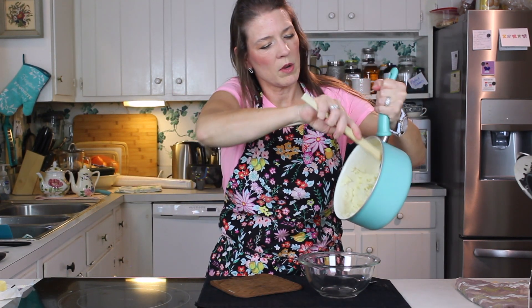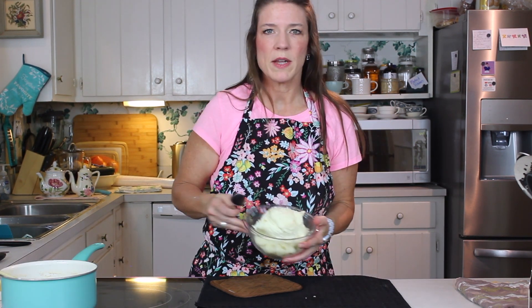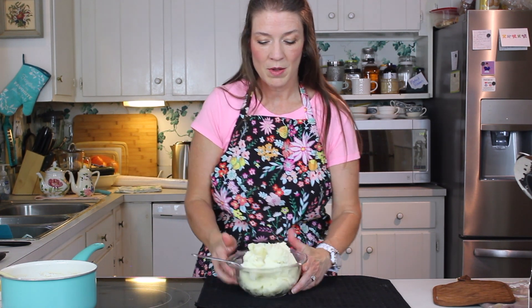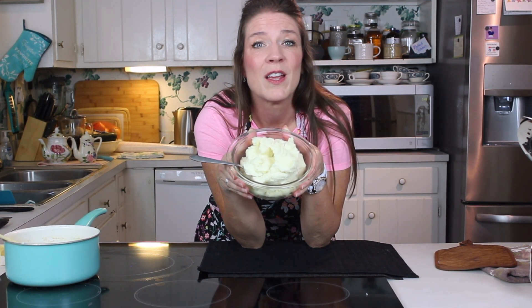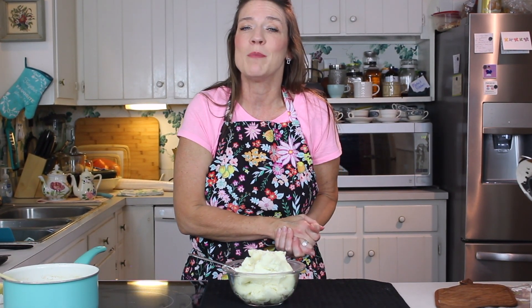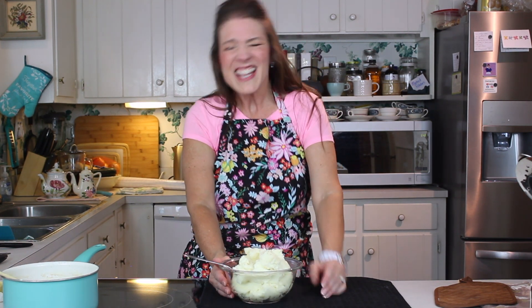We're going to put them in our serving bowl — look how the steam is still coming up off those, that's fantastic. It's really easy; it's just those little tricks and tips you've got to follow, and if you do you'll have fluffy, yummy homemade mashed potatoes every single time. Kim, I'm waiting to hear from you! Leave me a comment, subscribe to the channel, and let me know what other things you'd love to see.